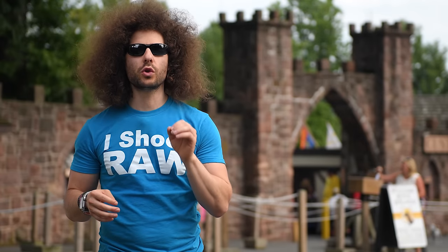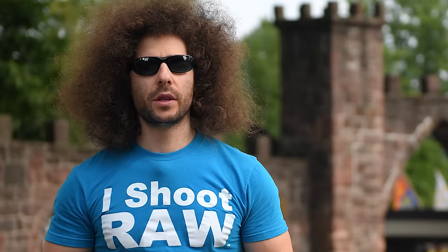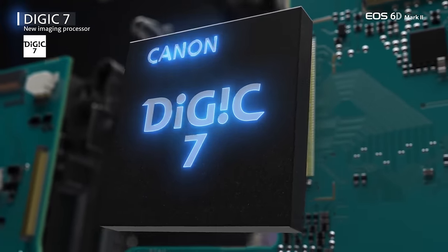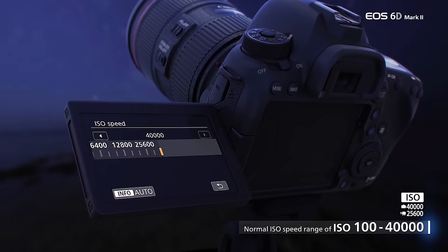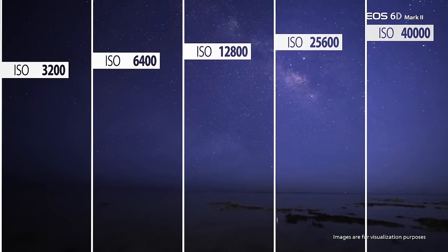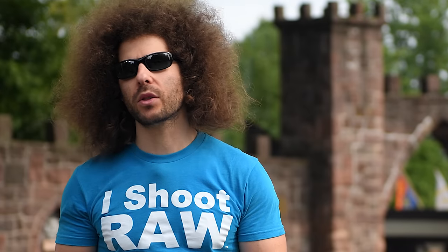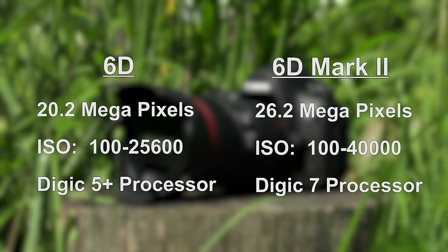This camera has a 26.2 megapixel full frame sensor — the original 6D only had 20 megapixels. It's also the first full frame Canon camera to offer the Digic 7 processor. The ISO goes from 100 to 40,000 natively, expandable up to 102,400 — about half a stop better than the original 6D, and with the newer sensor and Digic 7, you'll likely get better high ISO capability.